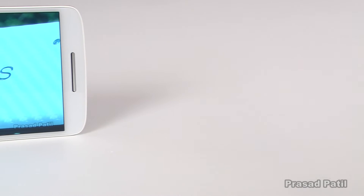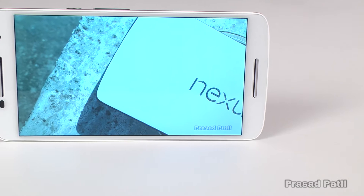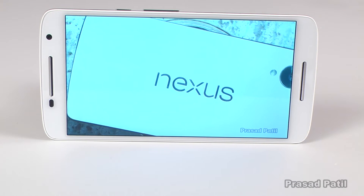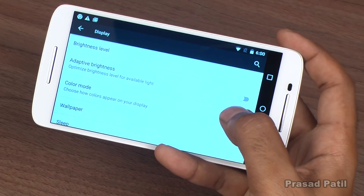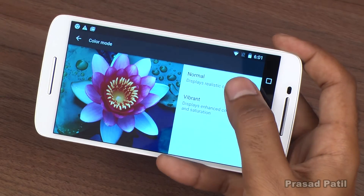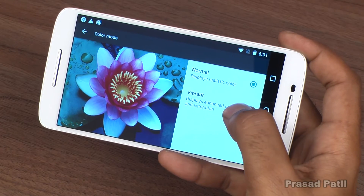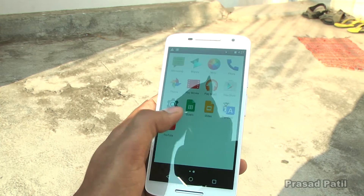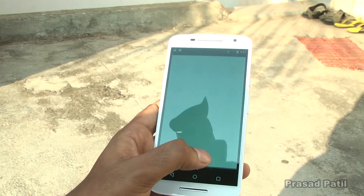The 5.5-inch Full HD display has a pixel density of just over 400 ppi. It is bright, vivid, and the content appears to be extremely sharp. The color mode option in the display settings lets you change the vibrance of the display — you can switch between normal and vibrant mode. The display gains enough brightness to work well in outdoor situations; even under direct sunlight it is visible very well.